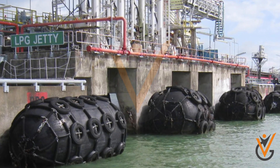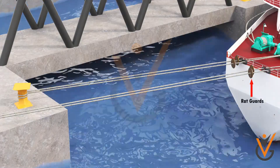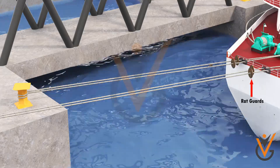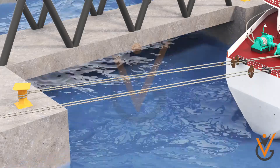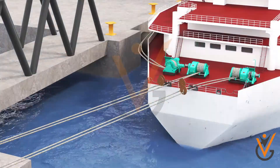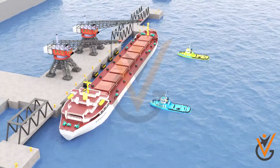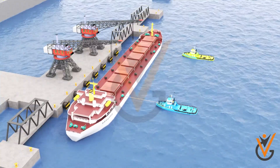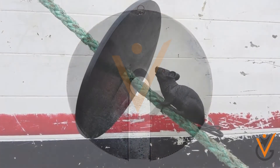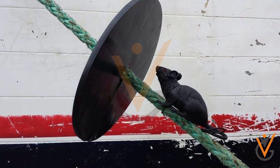To ensure that rats from the shore do not come on board, or vice versa, rat guards are placed on all the mooring ropes after berthing. These rat guards should be removed prior to slackening the ropes for unberthing. A rat guard is a disc of steel metal fitted around a hawser to prevent rats from boarding a vessel moored at dock.